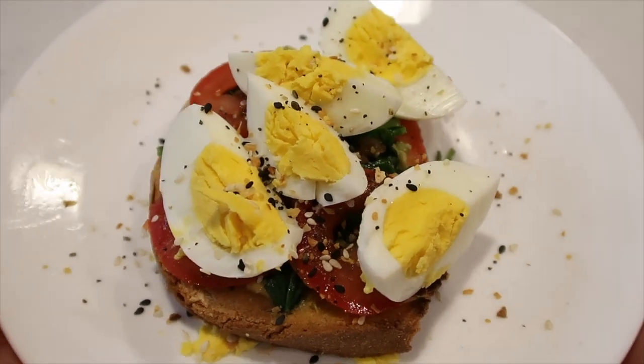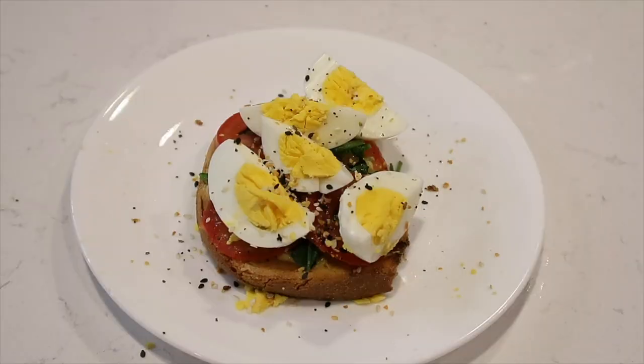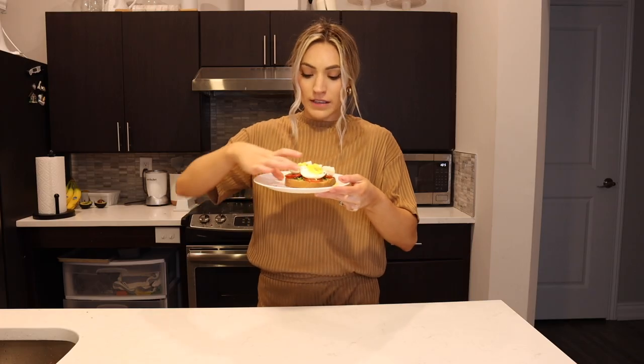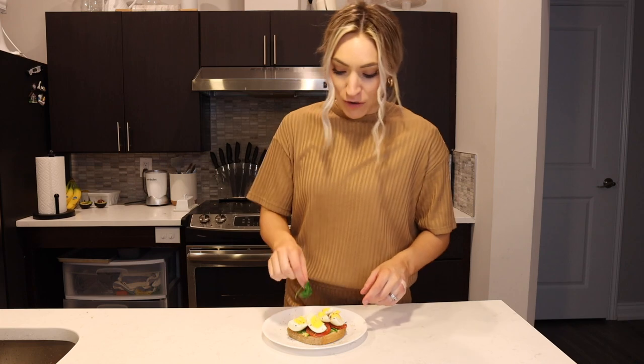This is an absolutely delicious breakfast and one of my all-time favorites that I eat all the time — and it's easy to make. Let's give this a little taste. Yep, that's pretty fan-freaking-tastic if you ask me.